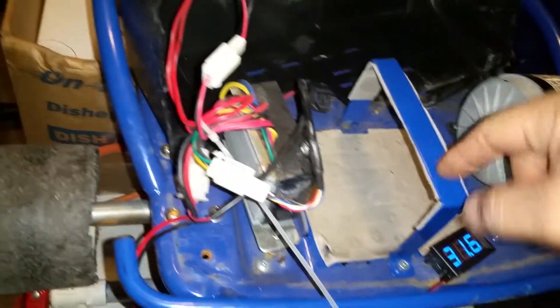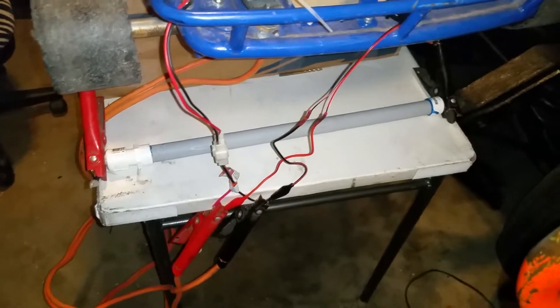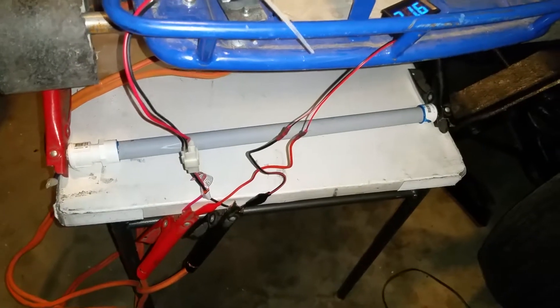I pulled out that 24-volt system and I've got 31.6 volts going to it from this e-tube that I made out of PVC and old 18650 cell batteries, running a pair of jumper cables on it to test it and bring the power on. But man, this thing scoots!